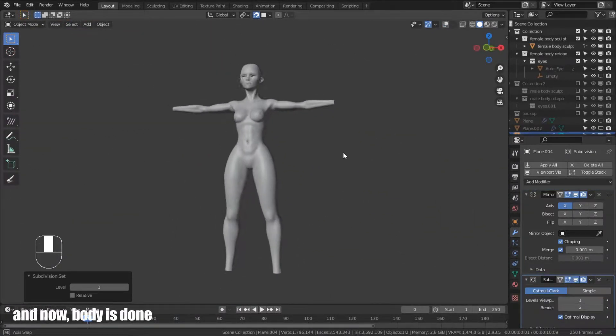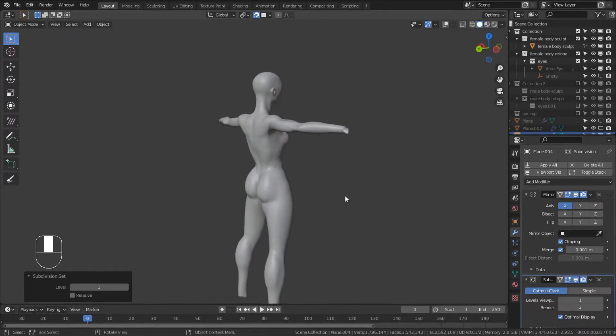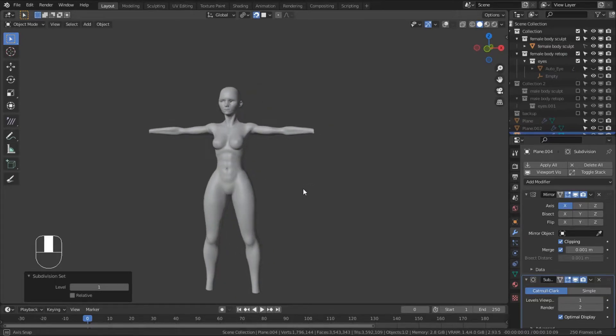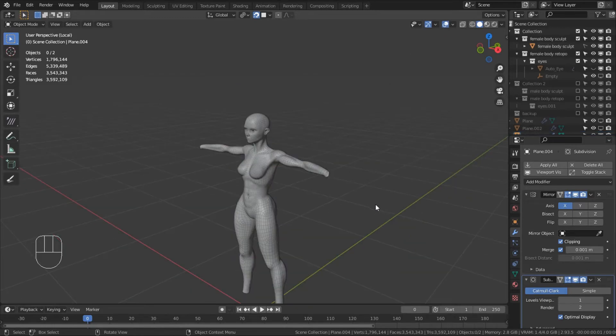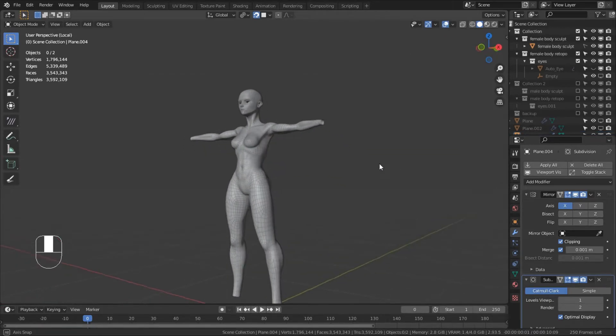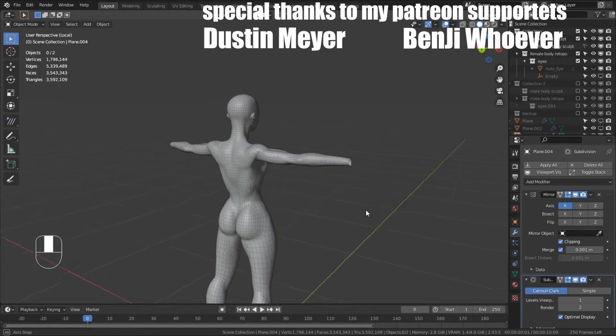And now, body is done. Special thanks to my Patreon supporters.